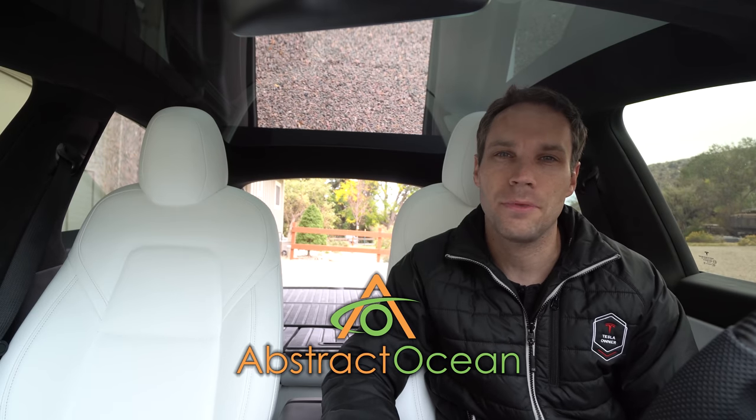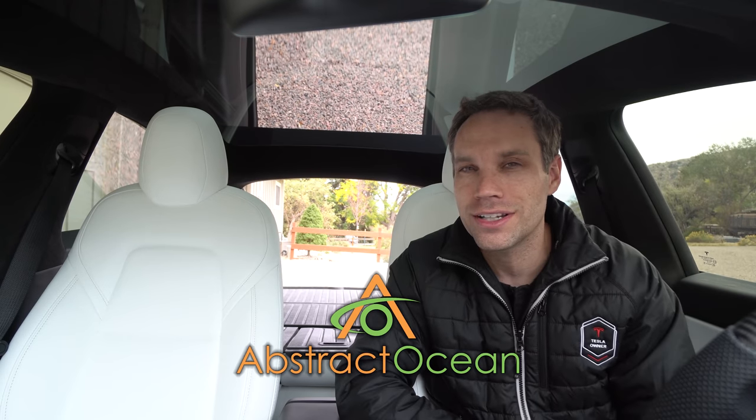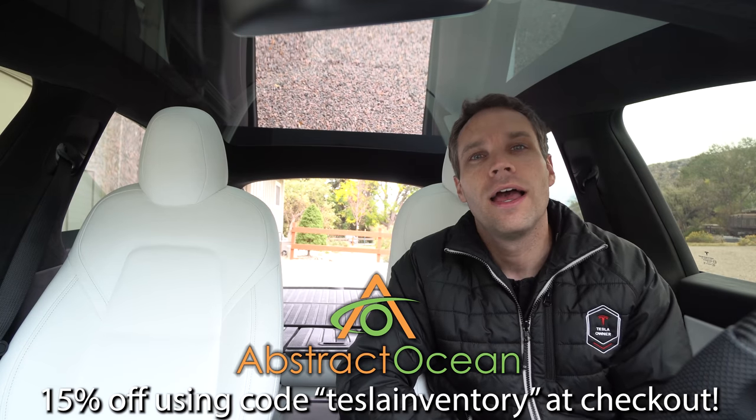Huge thanks to our channel sponsor Abstract Ocean. If you're looking to accessorize your Tesla Model S, X, 3, or Y, definitely check them out — I'll link down below, and using code TESLAINVENTORY will get you 15% off your first purchase. Don't forget to thumbs up the video if you enjoyed it, click here to subscribe, and we'll see you guys in the next one. Bye!